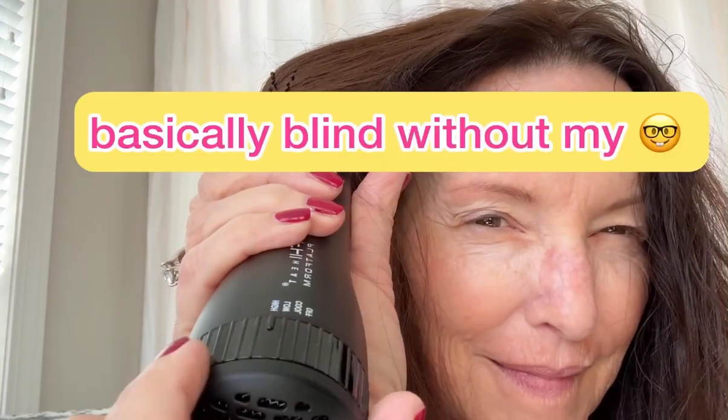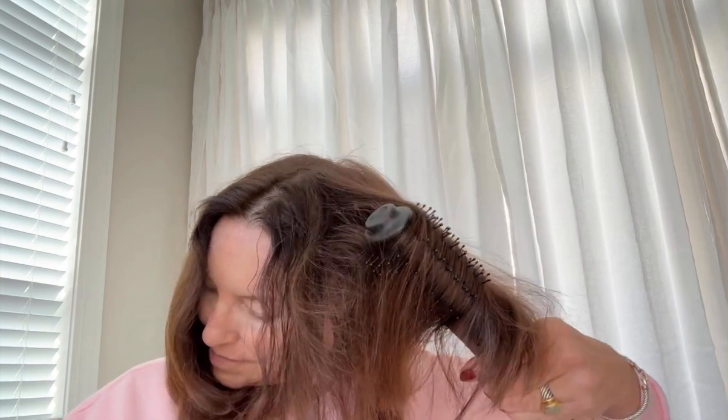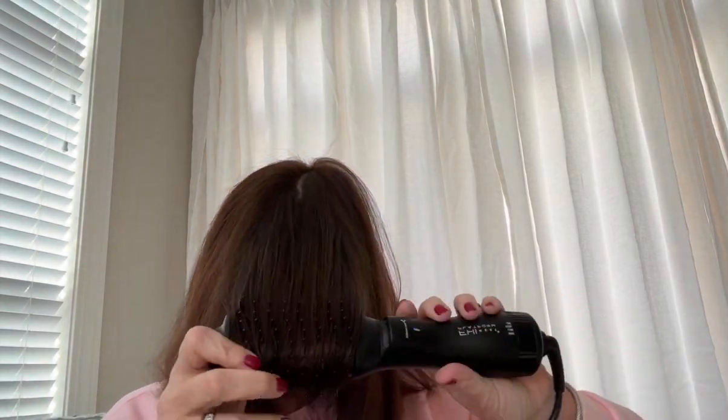It has three different heat settings. I use medium — I don't like to overheat my hair with anything. Sorry about the no-makeup look; this is reality. I really like this. There's a technology in here called Plasma Ion Technology. What that does is it eliminates static and frizz from your hair, so you get that smooth blowout look without having to use a flat iron or a curling iron.